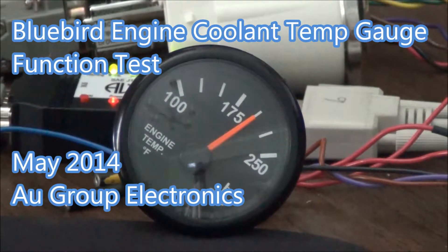The gauge is not powered on and the pointer is left at that position for testing purpose. The pointer is pointing at 200 degrees Fahrenheit.